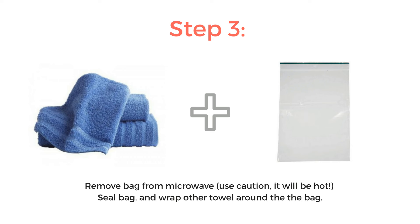Step three: remove the bag from the microwave. Be careful — it will be hot. Seal the Ziploc bag and wrap the other wet towel around the bag.